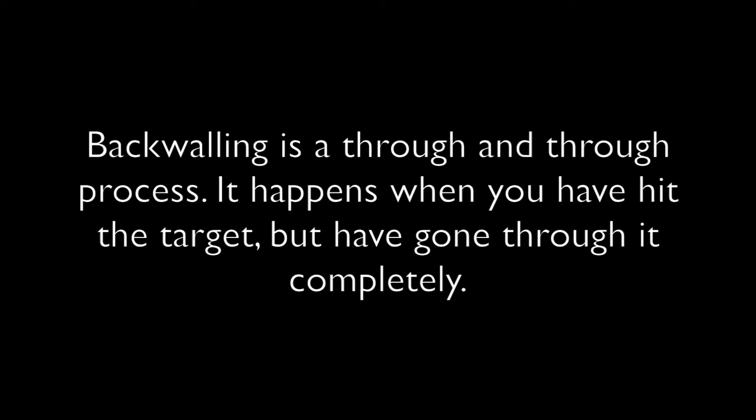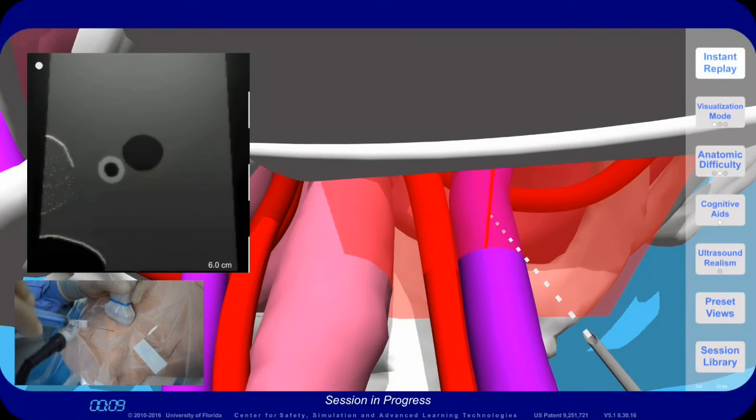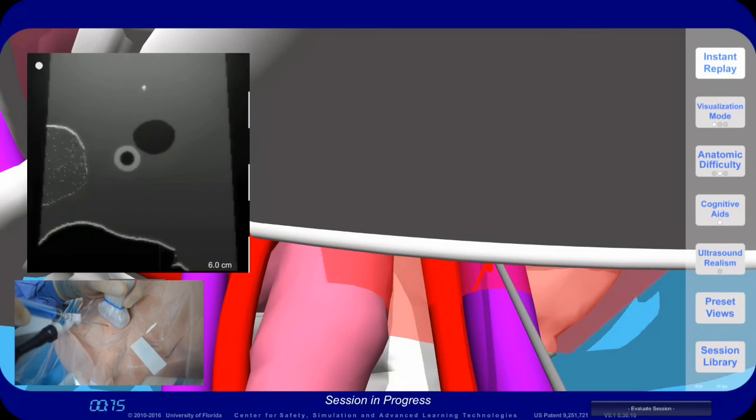Backwalling is a through and through process. It happens when you have hit the target but have gone through it completely. Backwalling is easy to do when you enter the needle too close to the probe and when the needle tip is inserted far beyond the ultrasound beam.